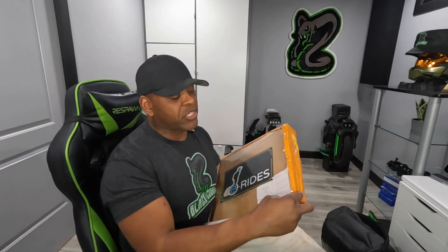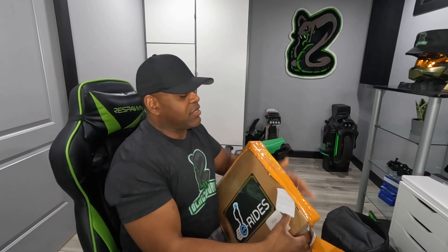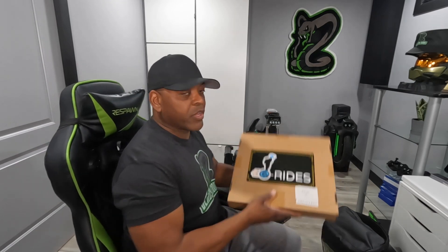Thanks, Afees, appreciate it bro. And yes, I did buy these — that's how much I like them. I had some demo pedals before, but I like them so much that I actually bought these, because these pedals are just that good. In case you're wondering, they are just that good.